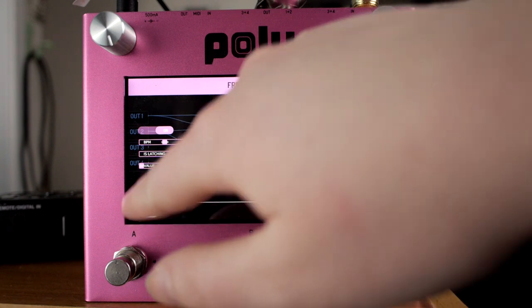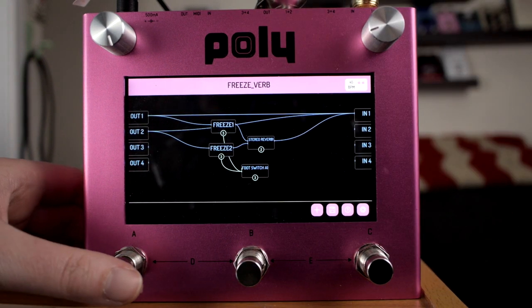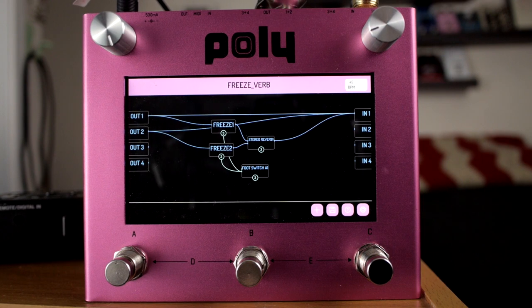This is two freezes attached to what I think is a stereo reverb. This reverb sounds very neat — controlled by latching foot switches.